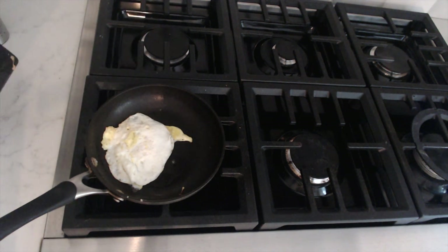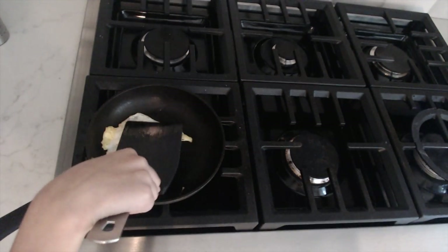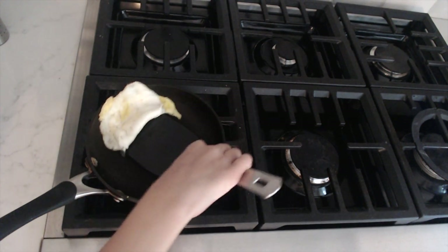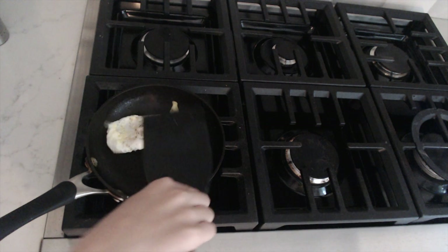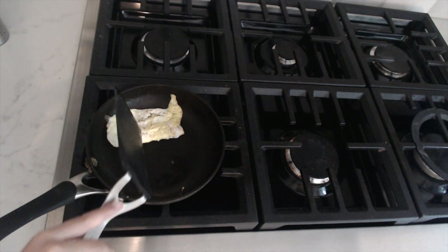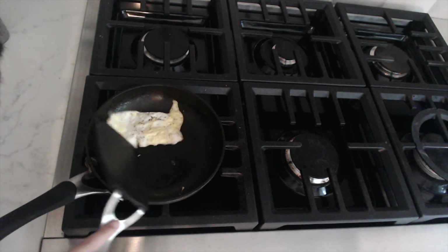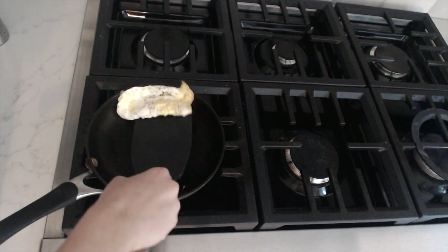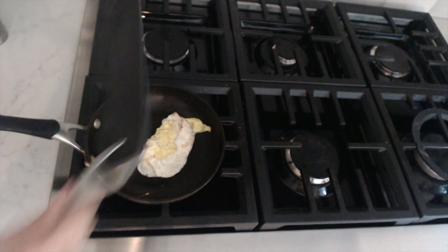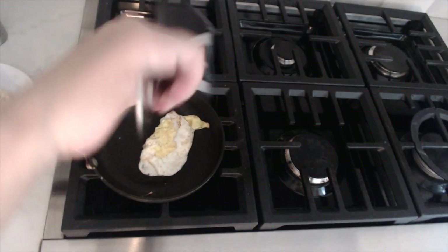It depends how you like your eggs — I like mine pretty soft. It's pretty soft but I need to make sure it's cooked all the way. I broke a little hole in the middle and it's pretty cooked all the way, so I'm just going to flip it one more time. Make sure you're holding the pan. Okay, that's my last time on this side — now I'm going to go ahead and put it onto my plate because the egg is finished.